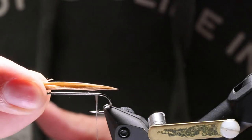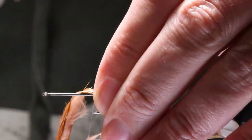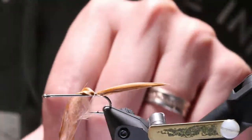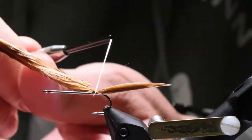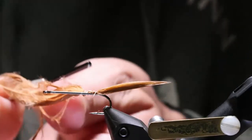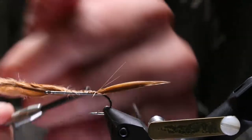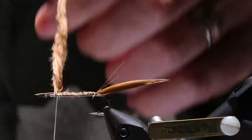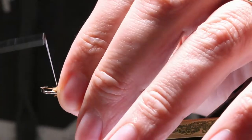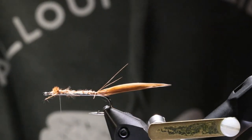We'll tie this in just like Kelly does. Do a pinch wrap, make sure it's on top, do three wraps to make sure it's nice and locked in. Now bring it up to the front, holding on my side of the hook shank. I want to leave a little bit of space right here behind the hook eye because I'm going to tie another marabou feather in there.